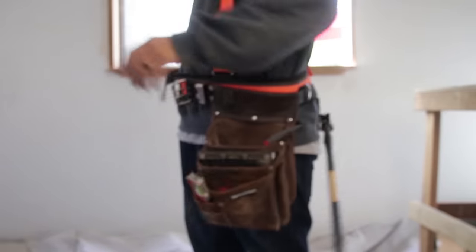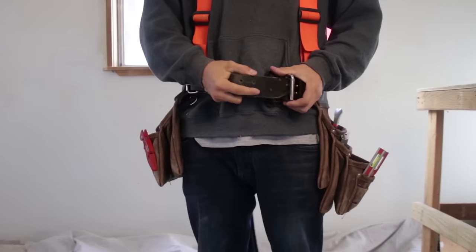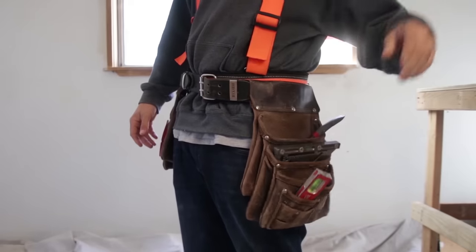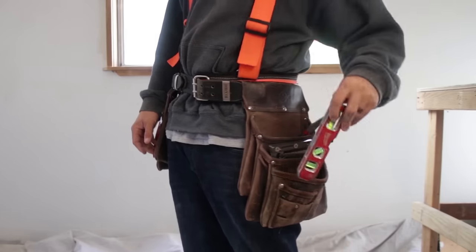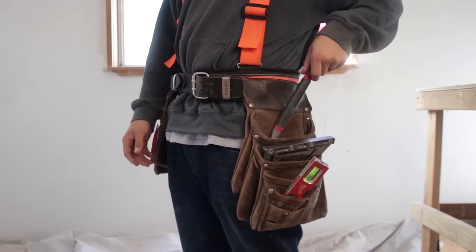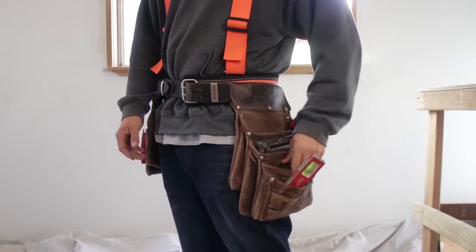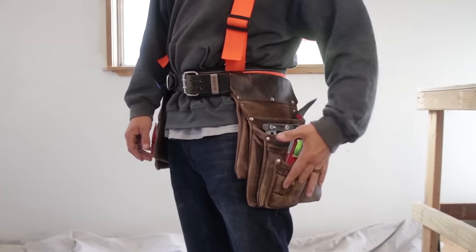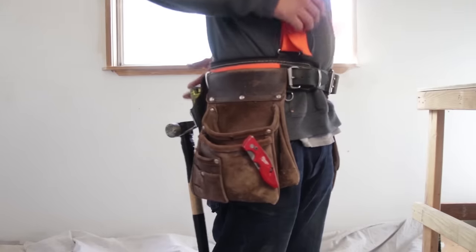That secondary belt holds all of your pouches on — you don't have to worry about any of them flying off. Then you've got the actual all-rounder belt. On my left side I keep my square. I used to keep my torpedo out here, but I no longer carry a torpedo — I'll save that for another video. Up here I keep my cat's paw, my nail puller. And then down here on the bottom is my tape measure. I don't normally carry a ton of pencils or markers unless we're plating and detailing, but down here there are two nice little spots — I keep a sharpie in one and a spare pencil in the other.